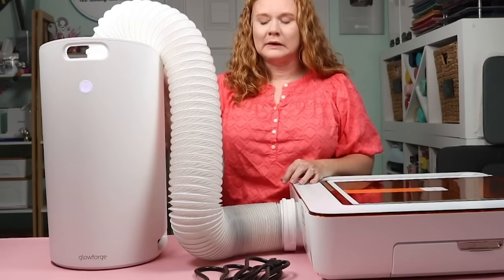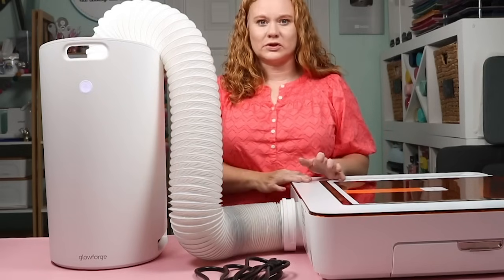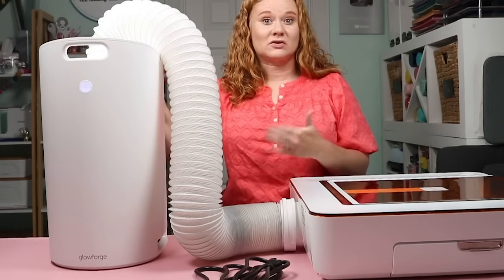Instead of venting out a window, I added the other end of the hose to the top of this air filter — it's basically the same connection as attaching it to the back of the Glowforge. With the Glowforge personal filter, you can create in any room you choose without being close to a window. It traps over 99.9% of particles, so you can feel confident it's protecting your home and family. This is what I'll be using to ventilate my Glowforge for the rest of this video.